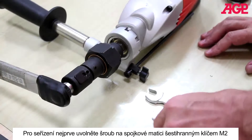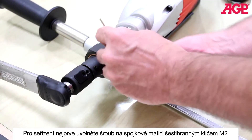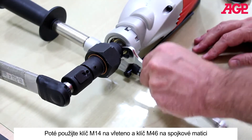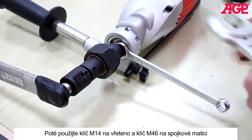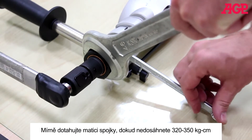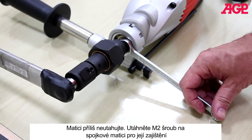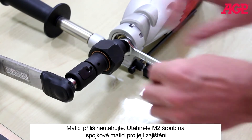First loosen the set screw on the clutch knob with an M2 hex key. Use an M14 wrench on the spindle and tighten until the correct clutch torque is reached. Do not over-tighten the knob. Then tighten the set screw on the knob to lock it in place.